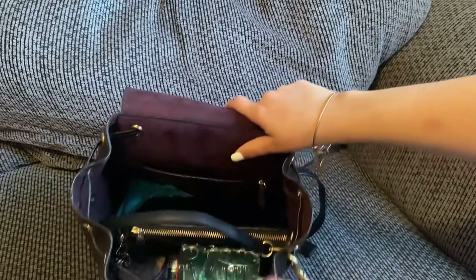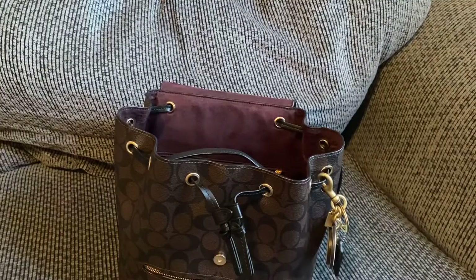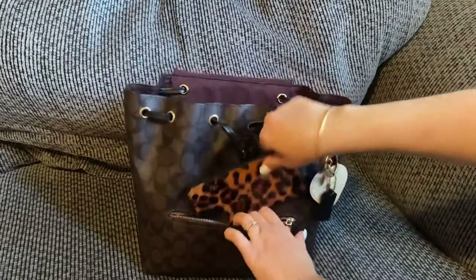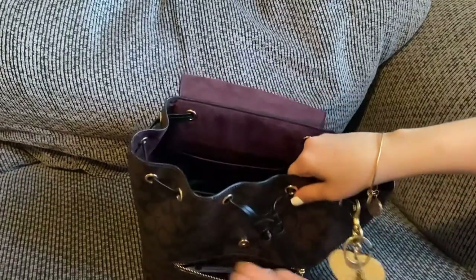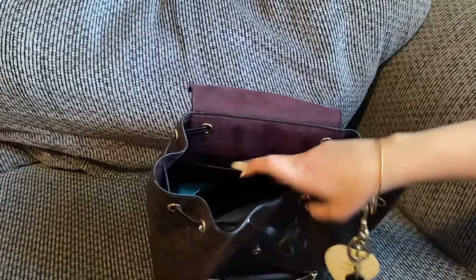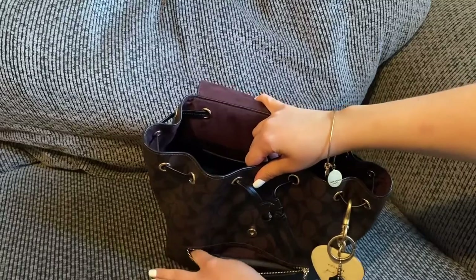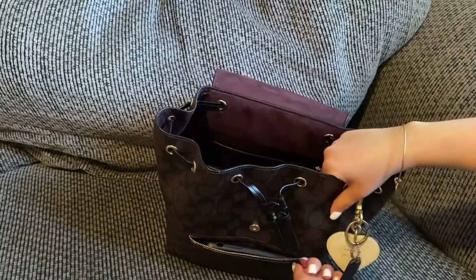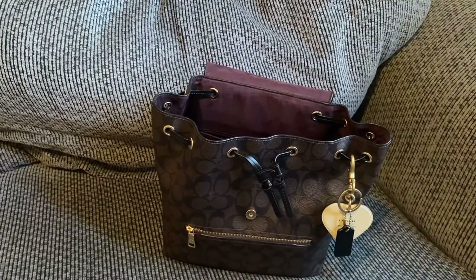I'm filming with my phone but here's the case — let me see if I can fit it in here. Yes, I can actually fit it in there! This is the iPhone 11, but it is a tight squeeze. It fits just a little bit — so the iPhone 11 does fit for quick and easy access.